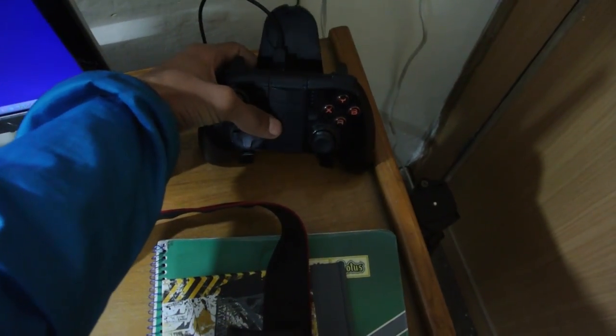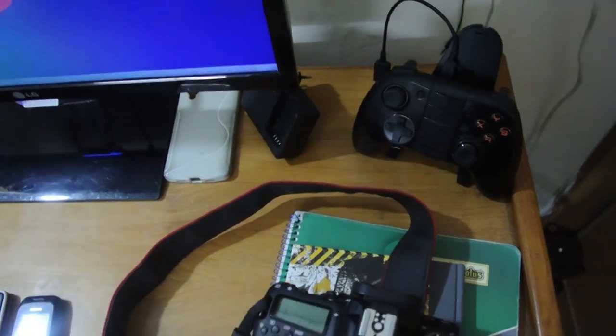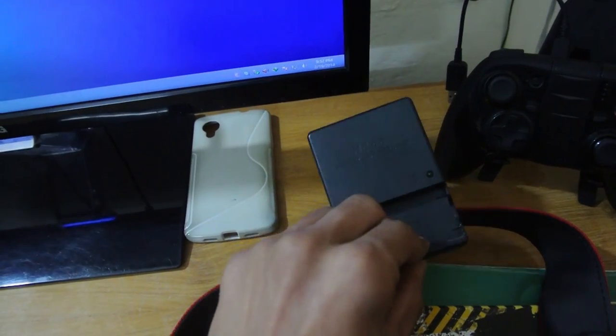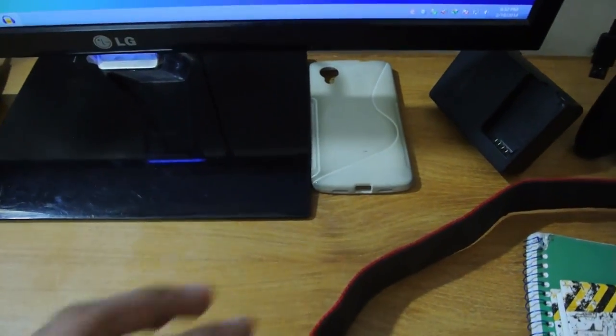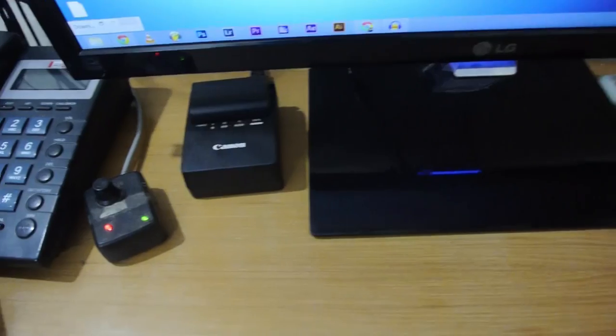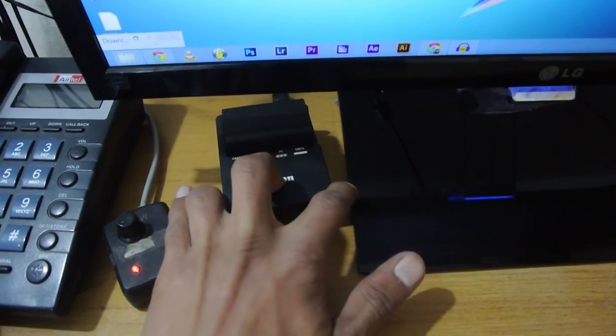Over my tablet it charges at the same time. I have my Nikon 1 J1 charger — that's the camera I'm using to record this video right now. I have my case for the Nexus 5 — it's pretty dirty so I removed that. And I have my Canon battery charger.